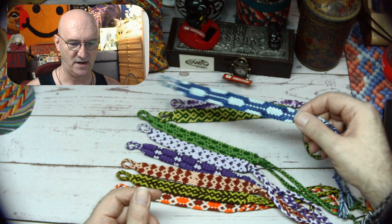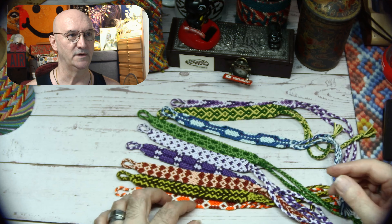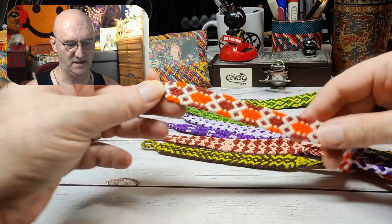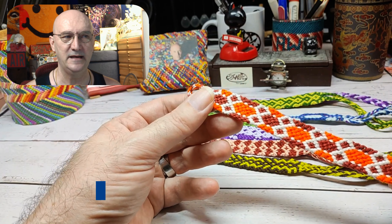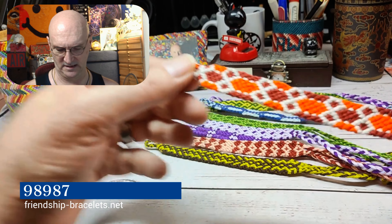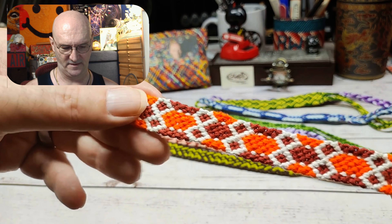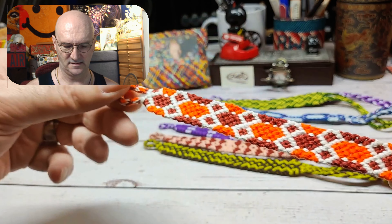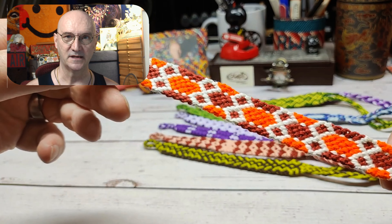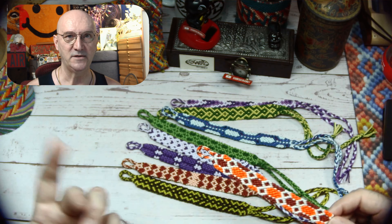Next up is pattern 98987, also from friendshipbracelets.net. It's a lot of fun — the way it goes out and back in, there's something about it I really enjoy. It's a really fun one.